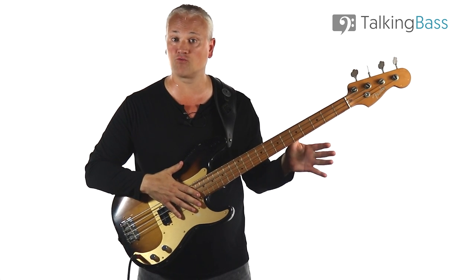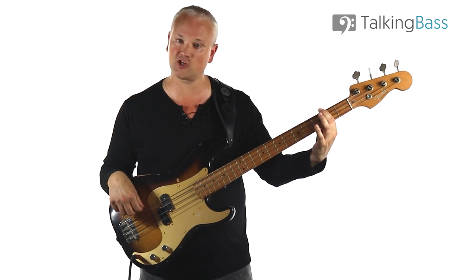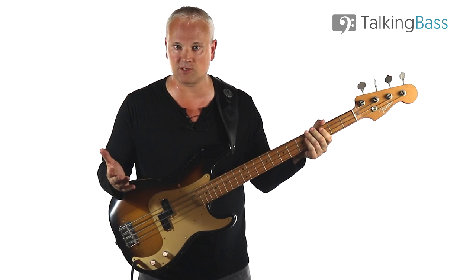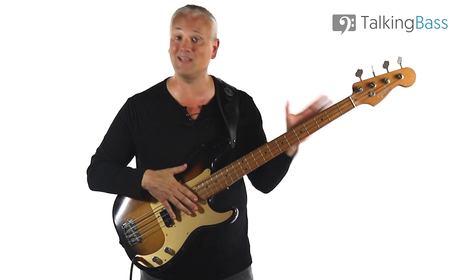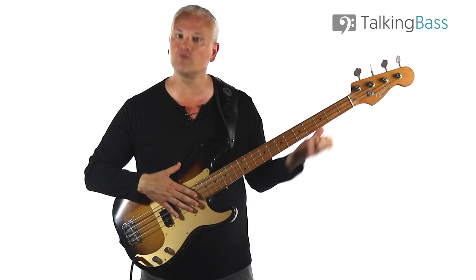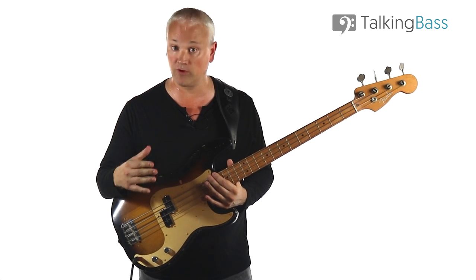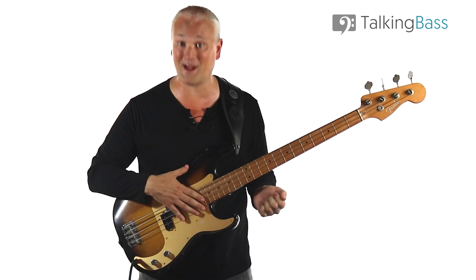After that approach into the root we've got another half-step approach into the fifth of the chord — the F sharp to the G — and this is exactly the same principle: a chromatic approach note into a chord tone. It has a certain jazzy, funky vibe to it and it's worth remembering this for any time that you want to create your own bass lines. Yes, you want to work around the chord tones but don't feel too caught up in scales. Chromatic approach like this can work really well even in the most basic of settings. As long as you're resolving that tension you can get away with some really out-there chromatics.